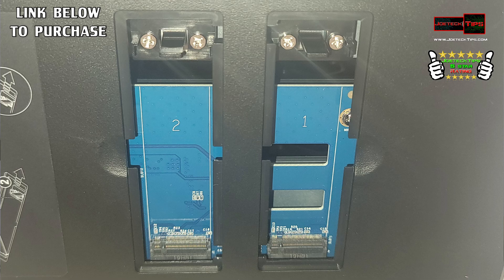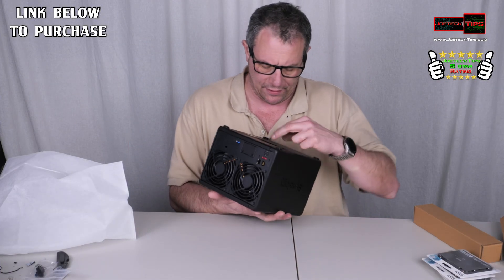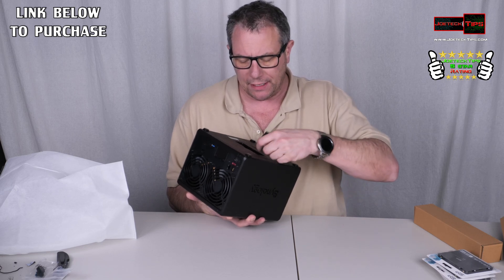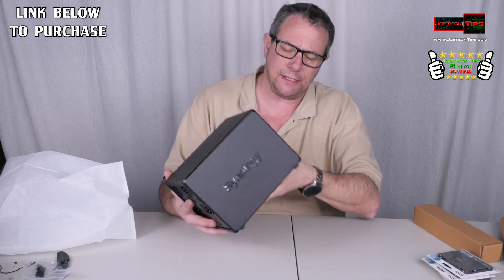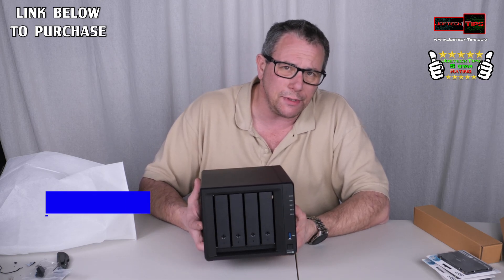There are also slots on the bottom — this is for the NVMe cache. We have doors on the bottom to install NVMe drives for caching, which actually increases performance. It can do two of them — that is pretty snazzy! This is a very expensive NAS, $600 diskless, and it offers lots of capabilities for upgrade.